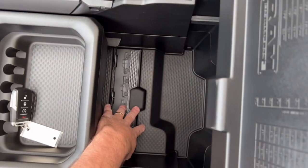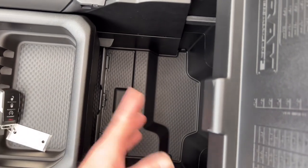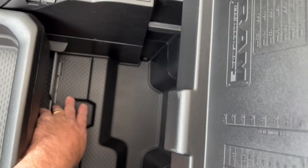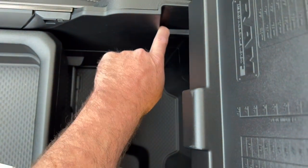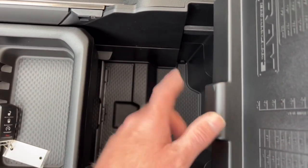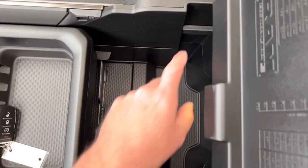Nice big armrest with the RAM logo — this lifts up to a storage tray, and lift it again for even more storage below, with a little divider bar you can flip up to keep things from sliding around. There's a rubber insert tray that lifts out for easy cleaning. There are also little hooks in here — you can hang office file folders with metal hooks to use it like a divider system and keep receipts organized.